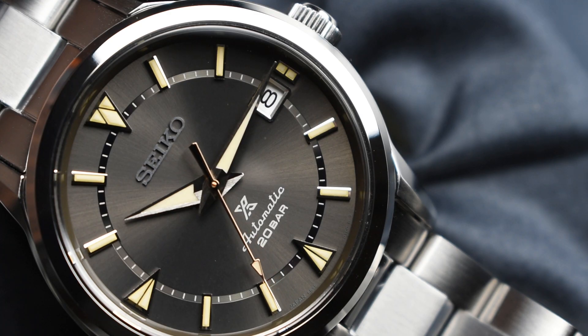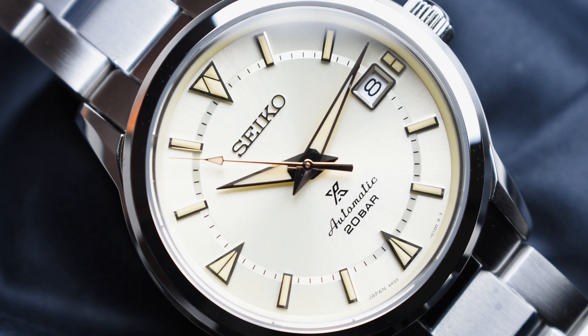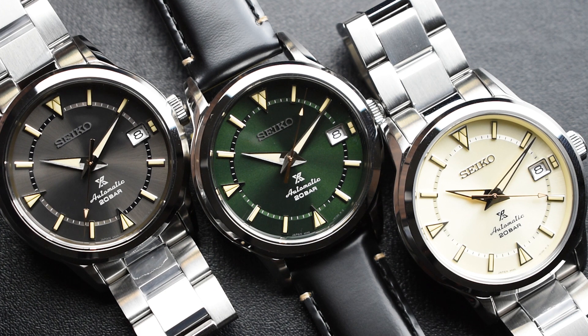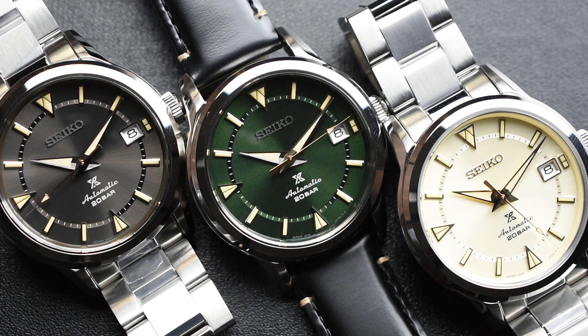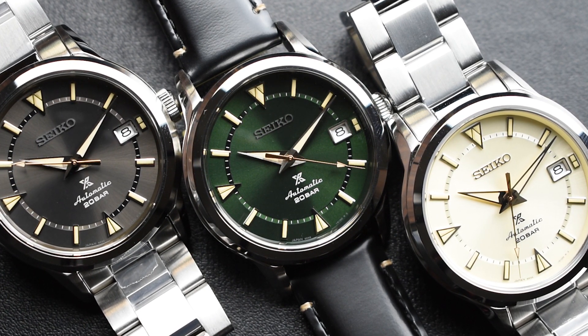Overall, the new Seiko Prospex 1959 Alpinist Modern Reinterpretation — SBDC147, SBDC145, and SBDC149 — represents a reinvention of the 1959 Alpinist, what many consider to be Seiko's first sports watch built to meet the robust demands of mountain climbers. It has come a long way since 1959, evolving from its entry-level sporty explorer origins to become a compelling horological marvel. This new timepiece does not lose any of its all-rounder charm, and the 1959 Alpinist Modern Reinterpretation is a perfect watch for the price — a great one that fits within our everyday life.